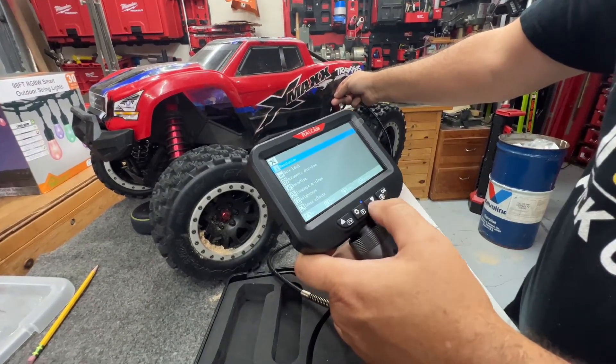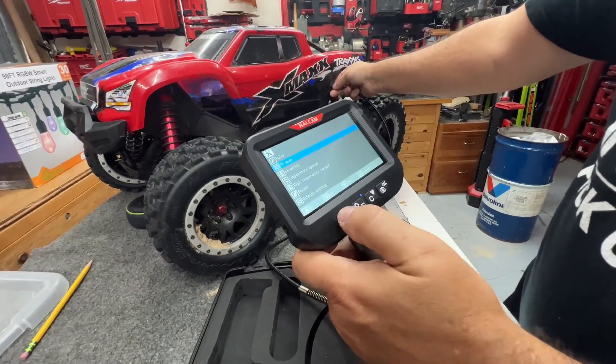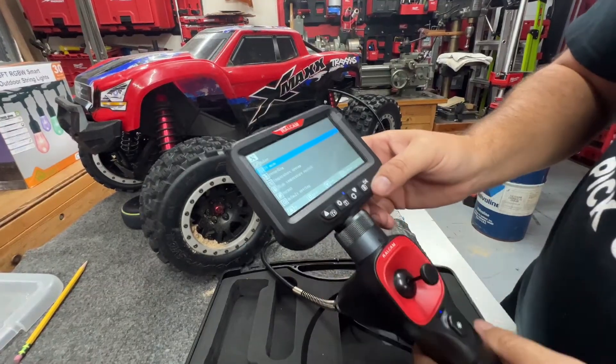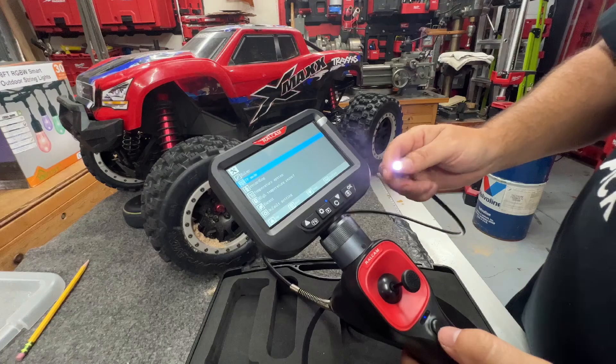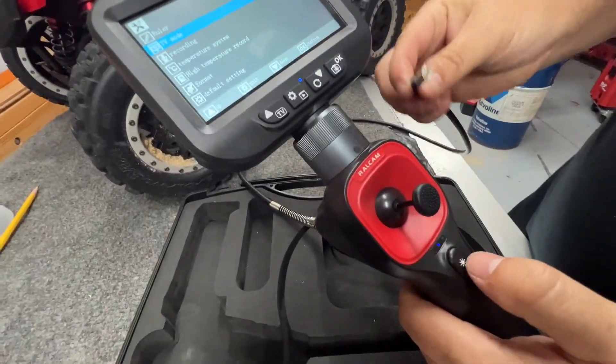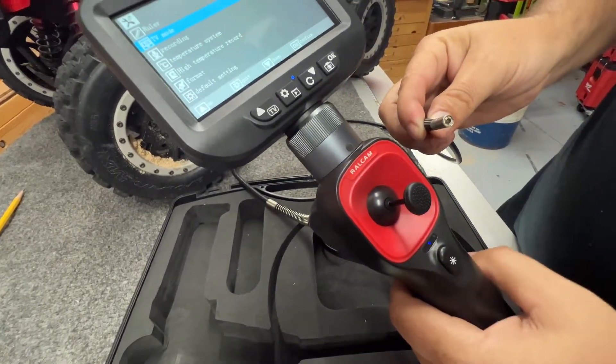You can see here how you can scroll through language, brightness, and a bunch of different settings. There's also a brightness setting — you can see the button: super bright, medium, low, off, and back again.